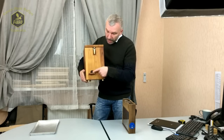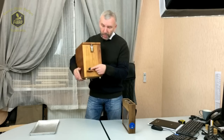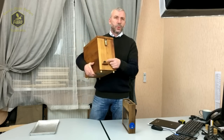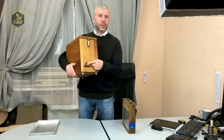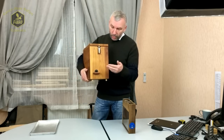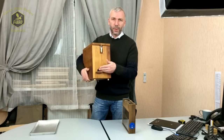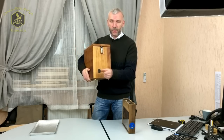Само отверстие лётка выполнено из термоакации. Потому что если пчёлы запрополисуют либо начнут закрывать его воском или чем-то ещё — термоакация очень легко чистится металлическими предметами и её очень тяжело повредить, прослужит очень долго.